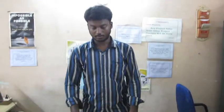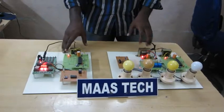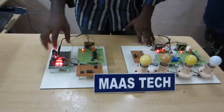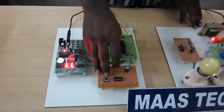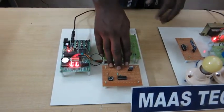In this project, this is the transmitter side and this is the receiver side. From the voice recognition board, the signal will be sent to the microcontroller. From the microcontroller, it will be transmitting data through the transmitter.